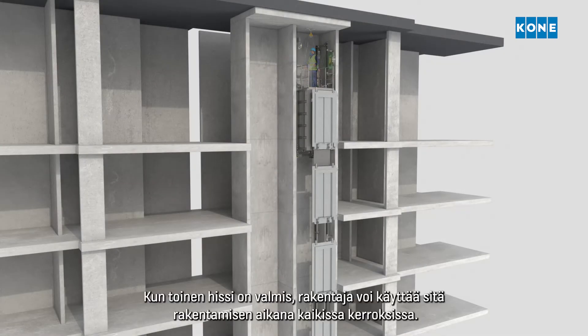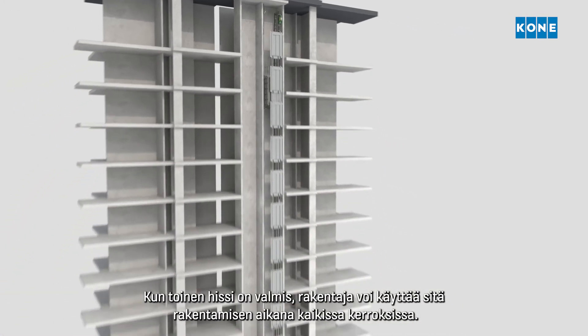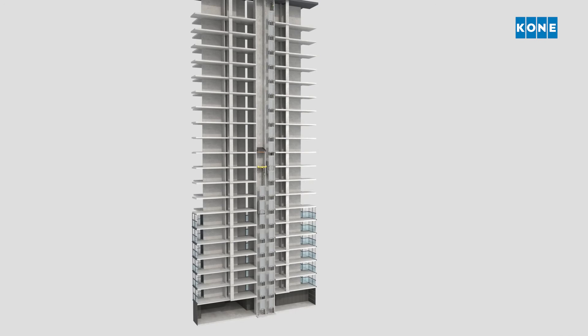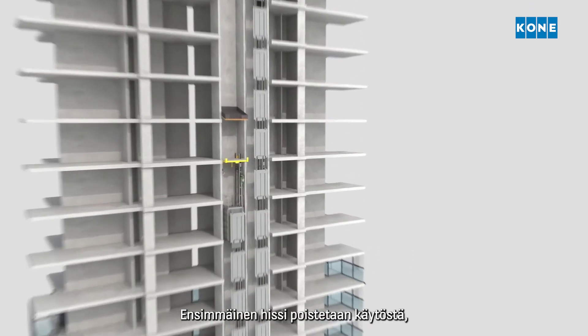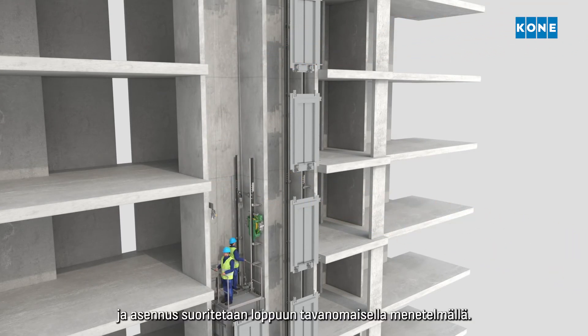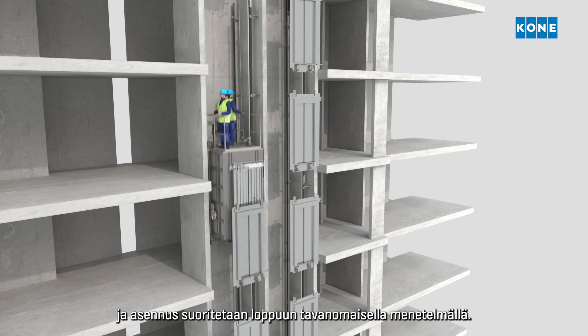Once the second elevator is ready, it can be used by the builder for construction time use through the full height of the building. The first elevator is then disconnected, all the decks are removed and the elevator installation continues as normal.